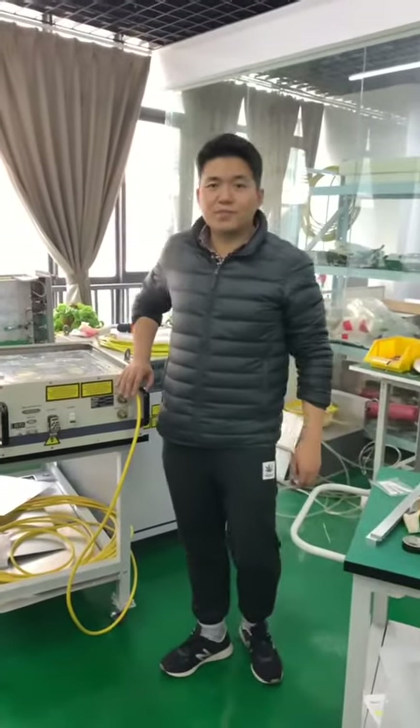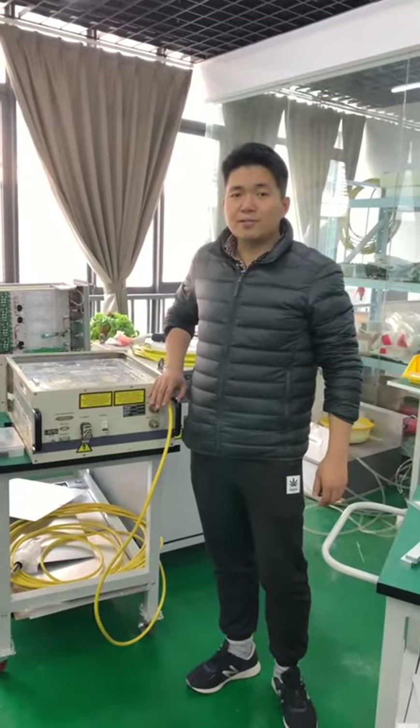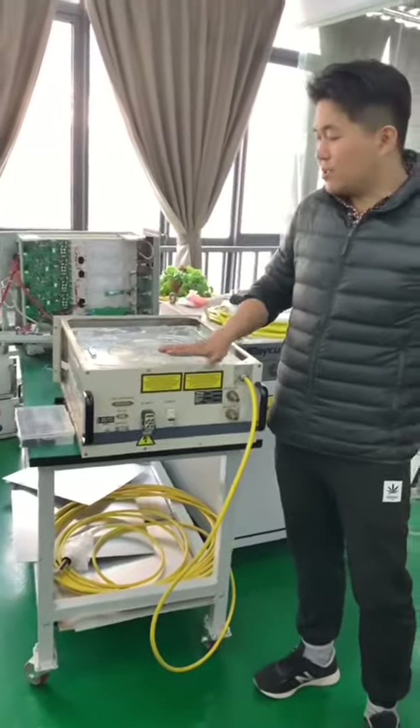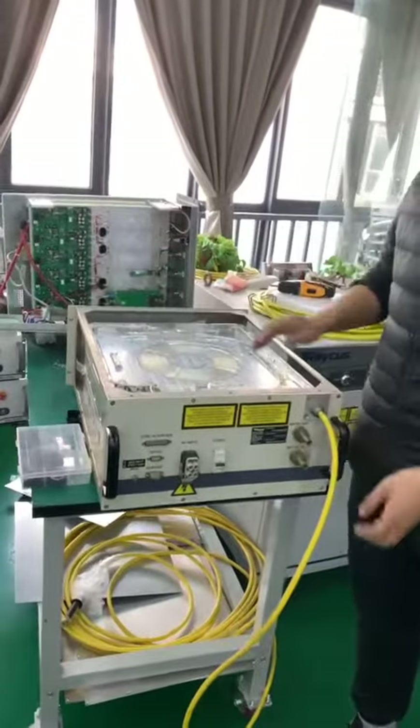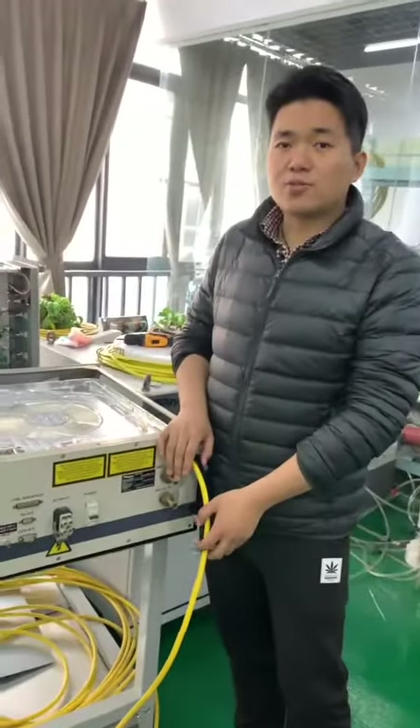Hello, this is James again from Denmark Laser Company. Today I will show you the components of our laser source. Here is one laser source and we just open it up. You see, there are three components for our laser source.